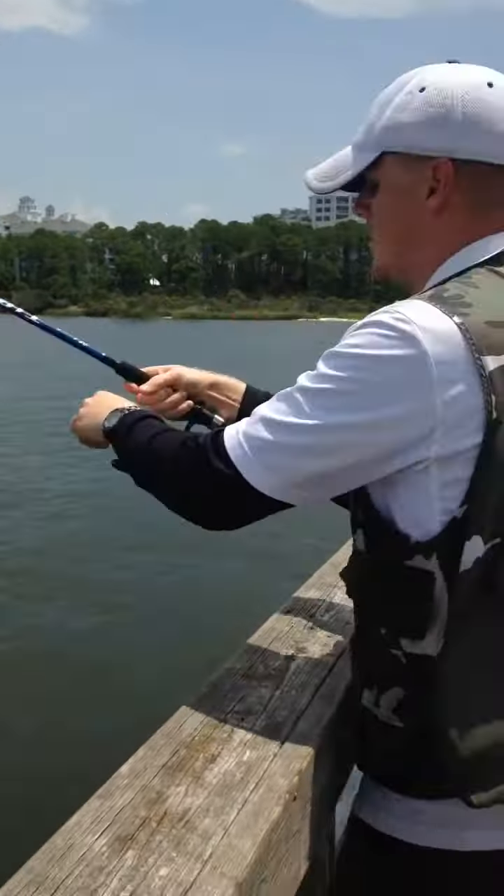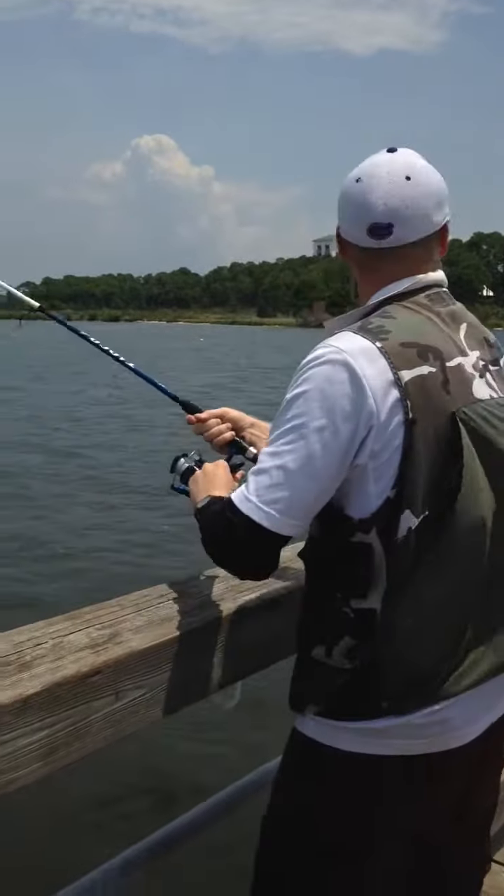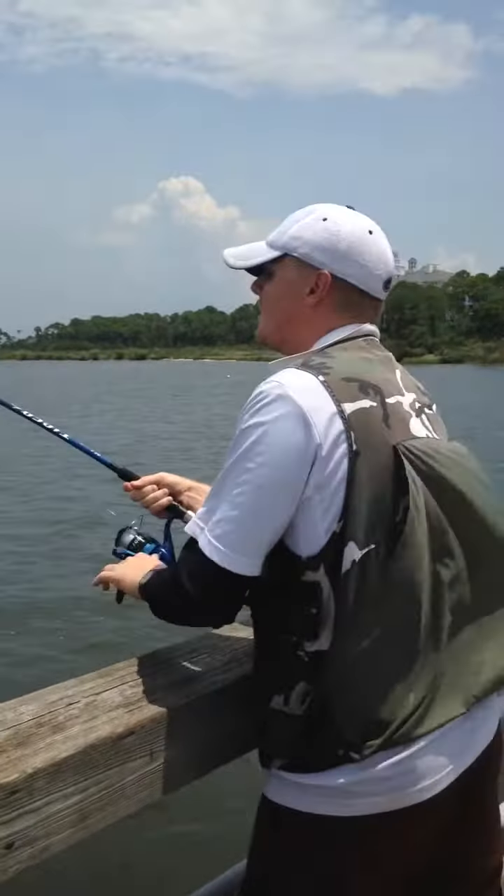Forgot I was videoing. This is our third one that we've got like this. She hooked one like this in a kayak — our first two. The kayak dragged her half a mile out. Our first two spooled us completely.